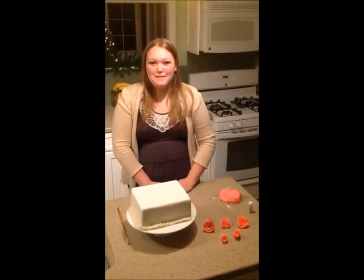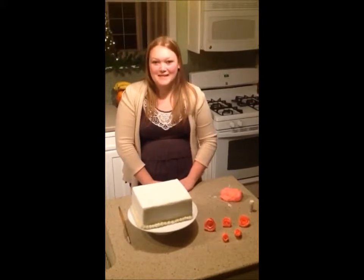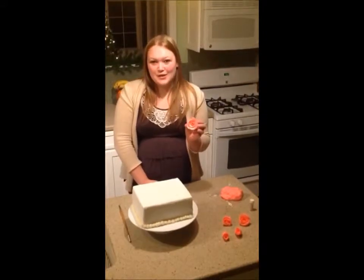Hi, my name is Sarah Stevens and I'm applying for the Citizenship Washington Focus Program Assistant position. For my Teachable Moment, I'm going to teach you how to make a fondant rose to use on a cake.